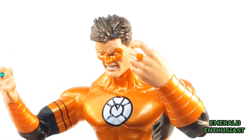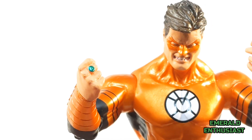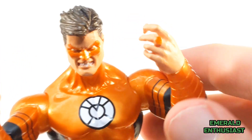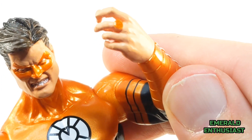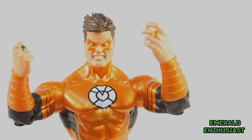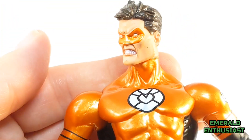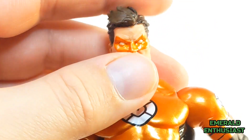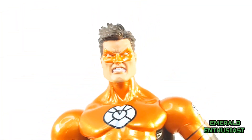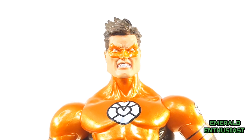The rings have the same shortcomings as the other rings on the other Hal Jordan figures in this series — the paint work is only decent, the rings are undersized, and there are no corps logos on either one. For expensive exclusive con figures, I think DC Direct could have put in more effort here. The head sculpt is outstanding; the expression is very fitting for the emotion of avarice. This is the same head sculpt seen on the Sinestro Corps and Red Lantern Corps Hal Jordan figures, but even so it's still very attention-grabbing.